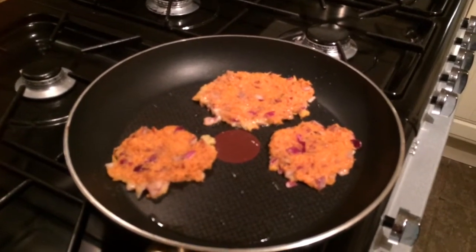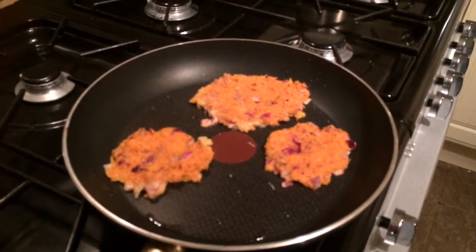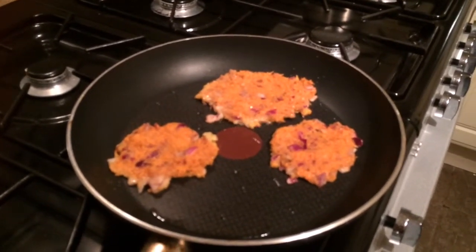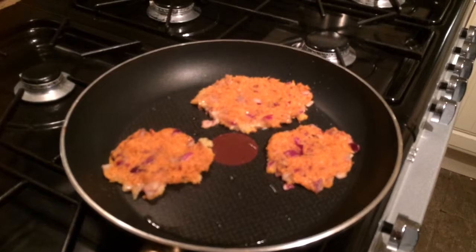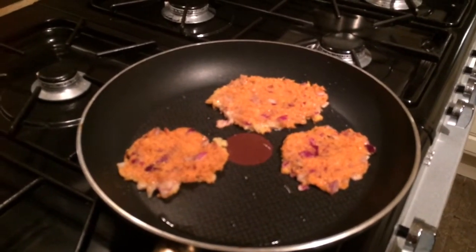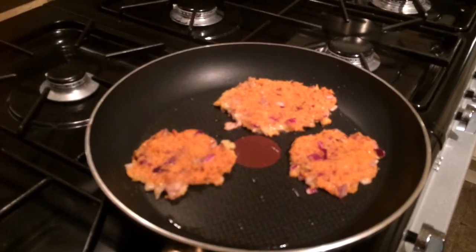Ok guys, so what I've got cooking in the pan here is little mini sweet potato rosties. A little variation on a theme. So I've grated a sweet potato, squeezed most of the water out of it, grated a red onion, added seasoning and egg.